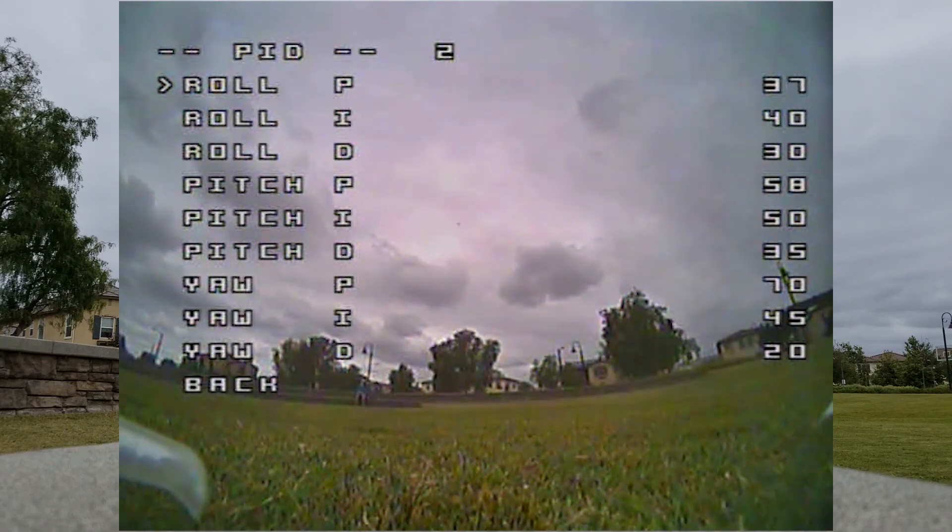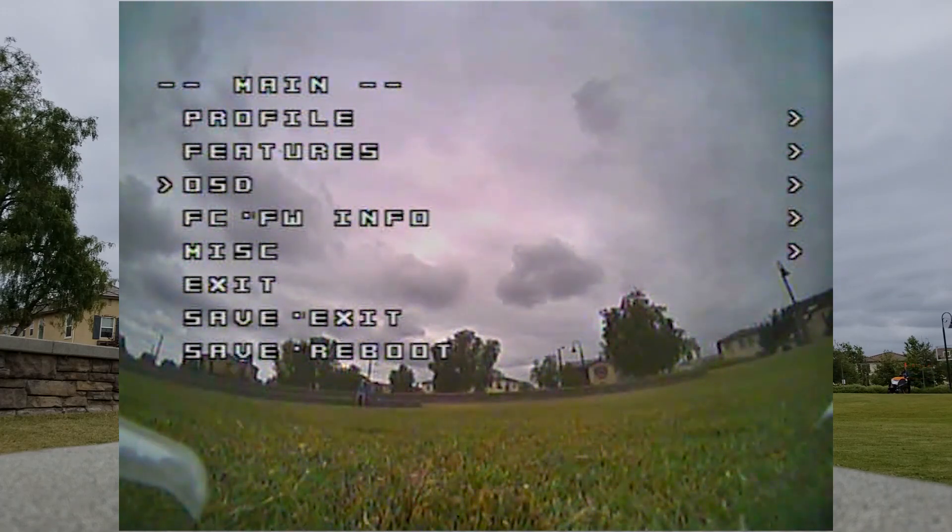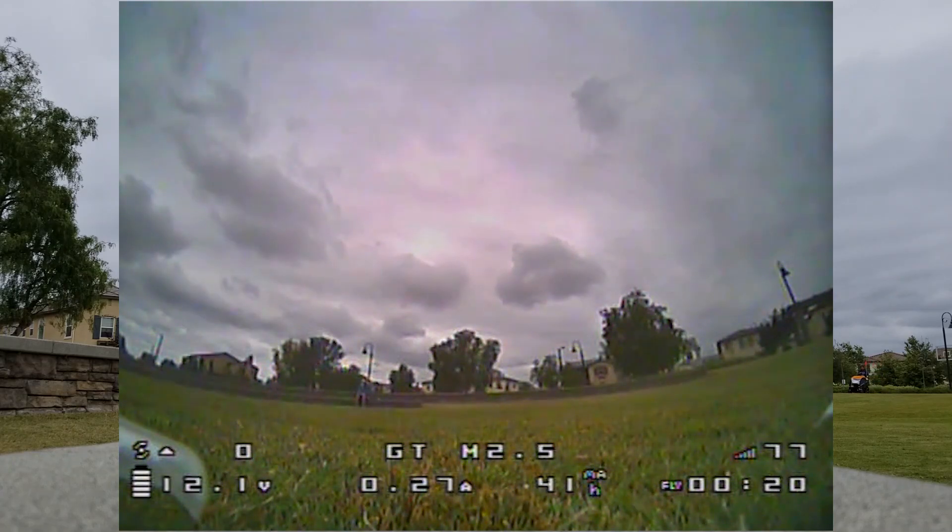If you want to make a change, you should just go ahead and do it by increments of 10 — you could always adjust it back up. I'm going to take the P gain on roll down to 30 from 40, and the P gain on pitch I'm going to take down to 45. I'm also going to lower the P gain on yaw down to 55, and lower that to 15. If you make small changes, you're probably not going to notice a whole lot of difference, so you can make a bigger change and see what that feels like.